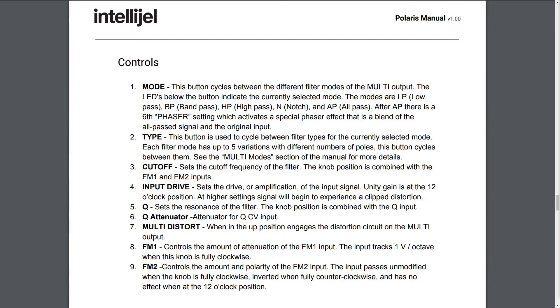After all-pass, there is a sixth phaser setting, which activates a special phaser effect that is a blend of the all-pass signal and the original input. Two: Type. This button is used to cycle between filter types for the currently selected mode. Each filter mode has up to five variations with different numbers of poles. This button cycles between them. See the multi-mode section of the manual for more details.